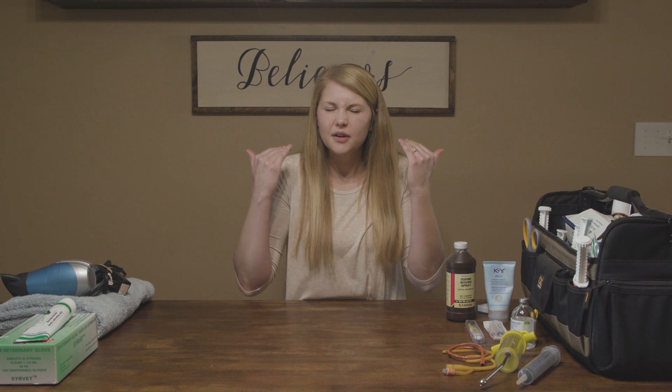Some things you can look for are some new orneriness. If your girls are putting their ears back and they're spitting at everybody and that's not normal for them, that can be a sign of pain because they're in labor. You might see them pawing at the ground or laying their head on the ground. You'll see them go to the poop pile but nothing happens. They might separate themselves from the herd and go find a nice safe quiet space to have their baby. Watch for those signs and try to be ready before mom goes into active labor.